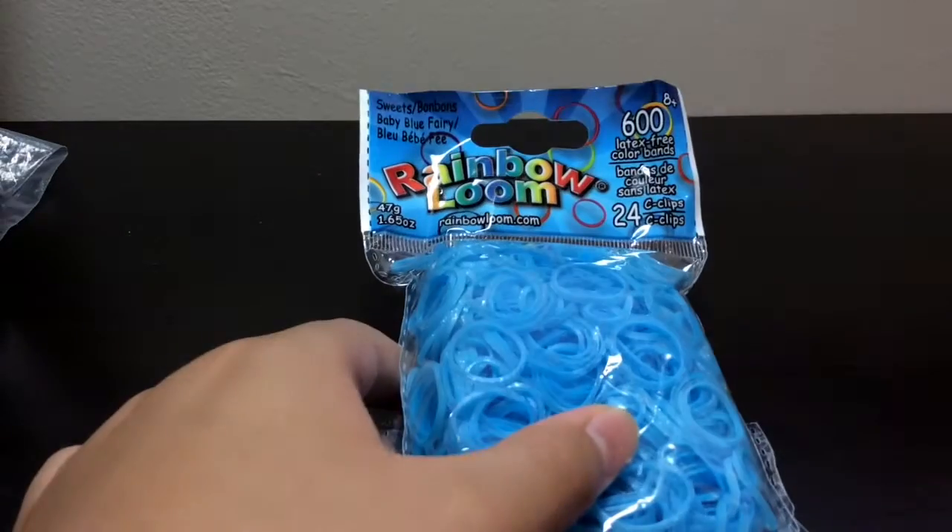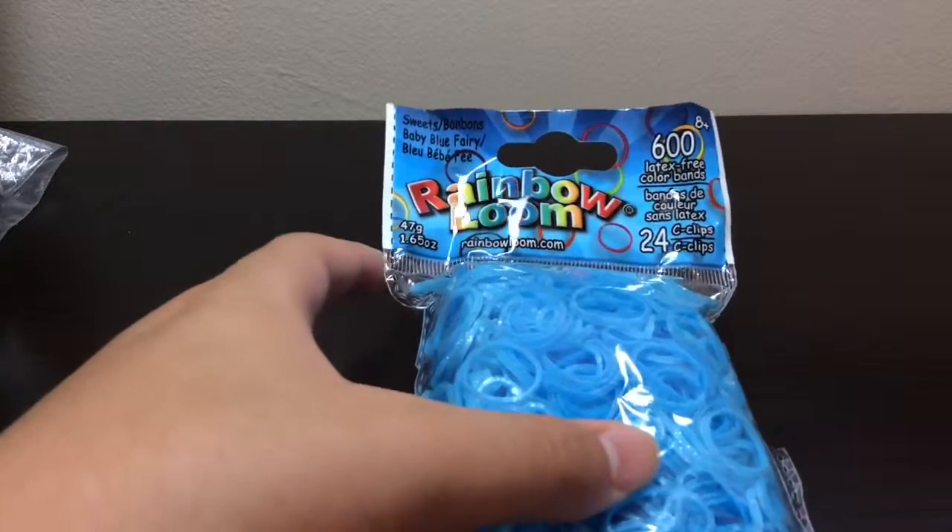You do need to be eight or older to get these bands — well, you don't have to be, but that's what they say.